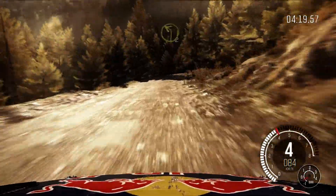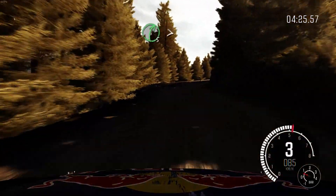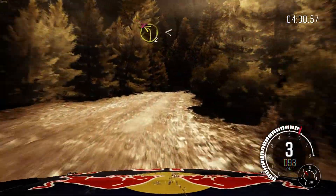60 crest. And left 2, long. Into right 5, long. Tightens 3. 80. Left 2, don't cut.